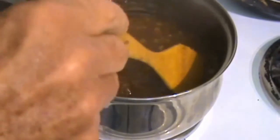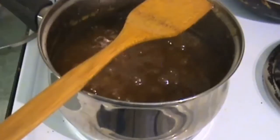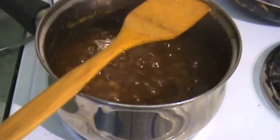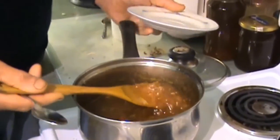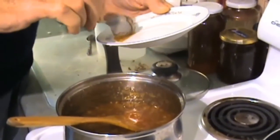Just give it a bit of a stir while it's boiling in that five minutes. I'll turn the heat right off — I think it'll pass the saucer test now. Have a look at that.